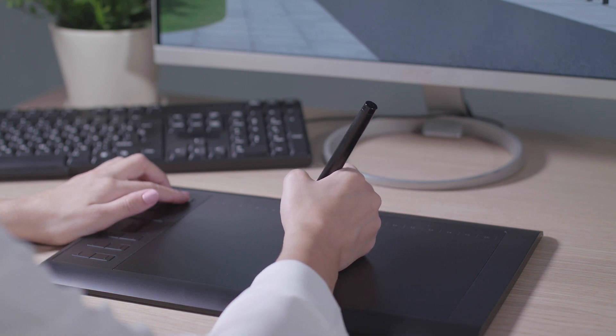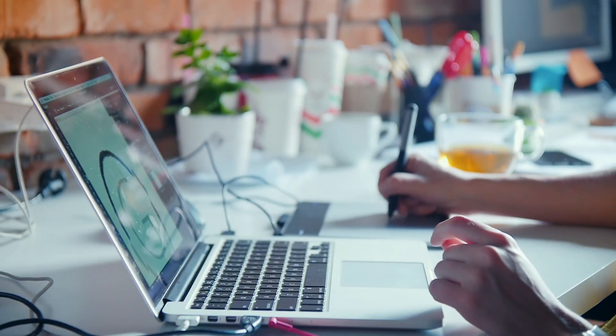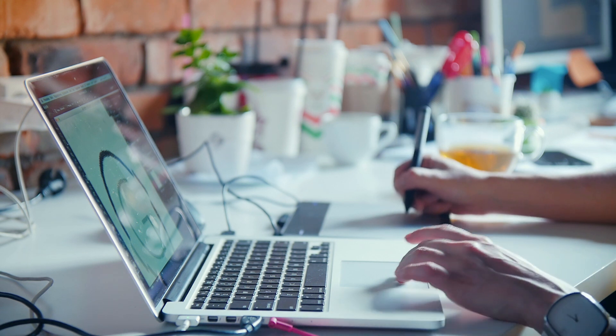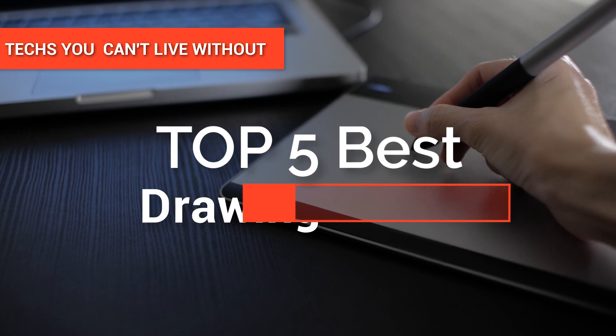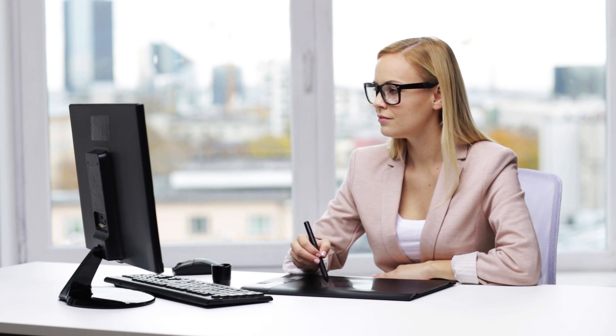Are you an artist on the lookout for the perfect drawing tablet to create your hand-drawn images, animations, and graphics? If so, join us as we give you the information you need to find your next best drawing buddy. In this video, we're going to look at the top five drawing tablets available on the market today. We made this list based on our own opinion, research, and customer reviews.